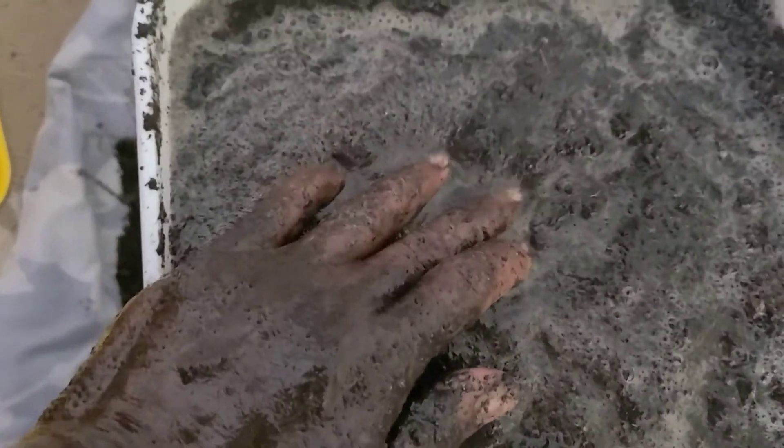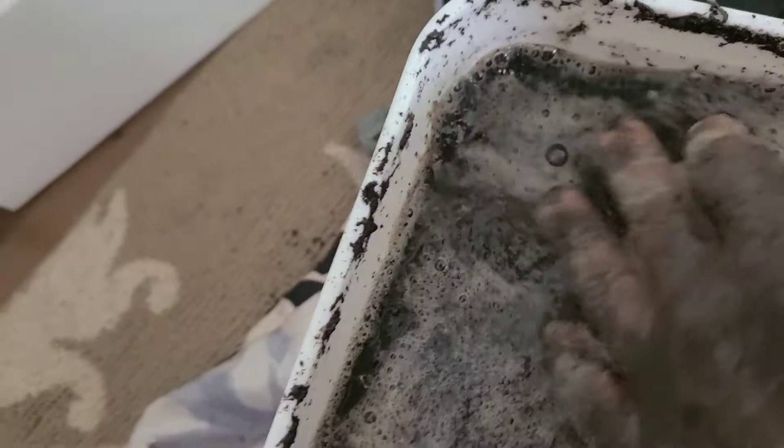After that, I'm going to put this into a container that has holes in the bottom, drain off the liquid, and allow it to dry. I'm going to be sterilizing the pots as well, giving them a proper cleaning and setting them aside for when I start planting again.